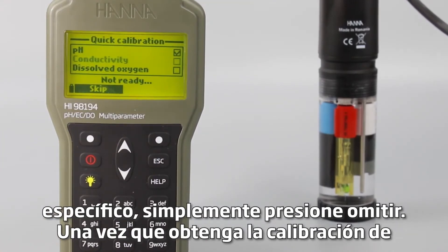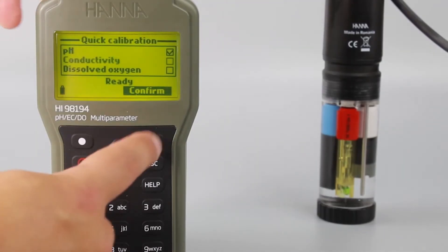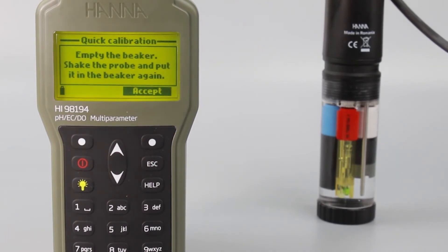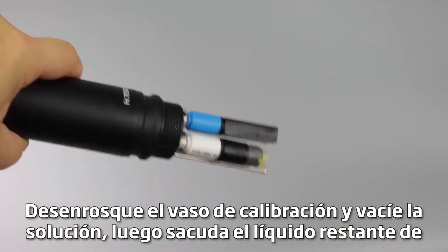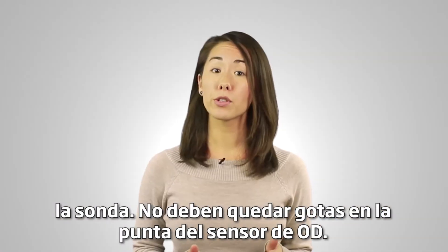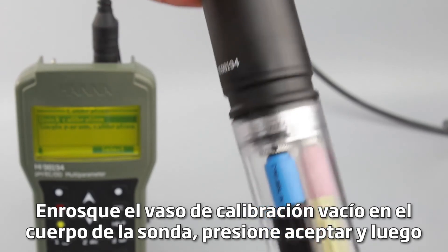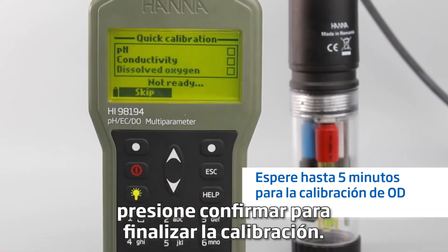Once you get to the dissolved oxygen calibration, you'll be prompted to empty the beaker. Unscrew the calibration beaker and empty the solution. Then shake any remaining liquid off the probe — no droplets should remain on the DO sensor tip. Screw the empty calibration beaker back onto the probe body, then press accept and confirm to finish calibration.